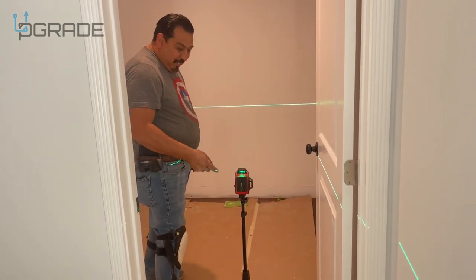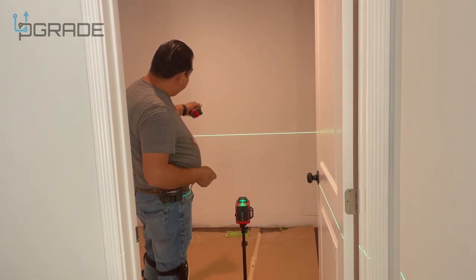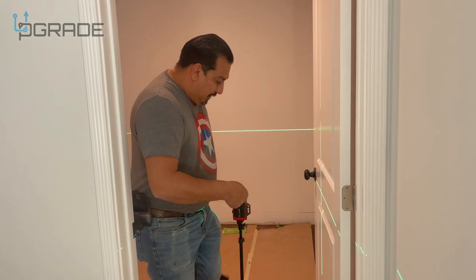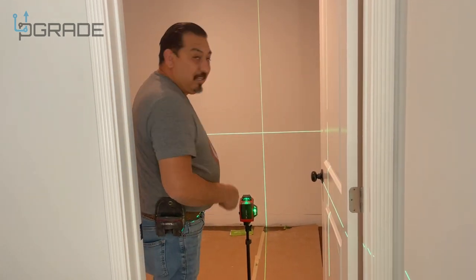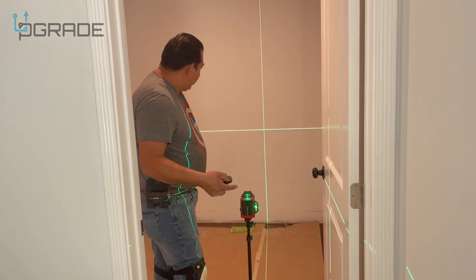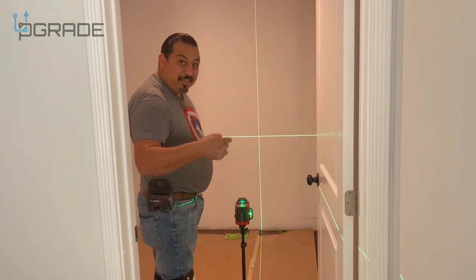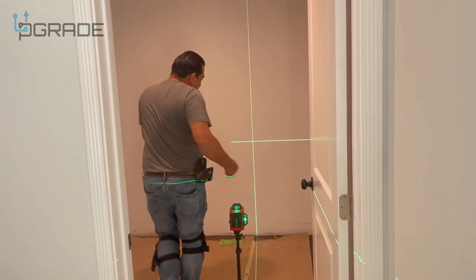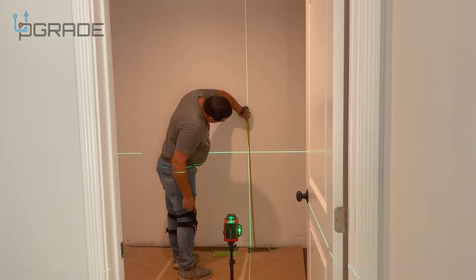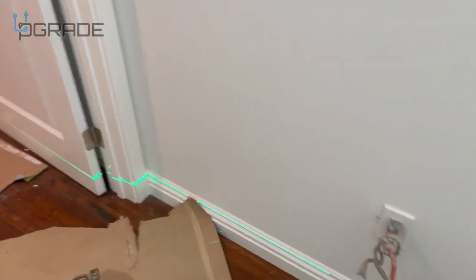It self-levels automatically, which is great. With the control, if you want a vertical line, you just tap it and it shows you the vertical line right there. Then you can remove it really easily with the control — that way you're not marking on the walls. We measure our cabinet height at 35 and a quarter, and we're right there.